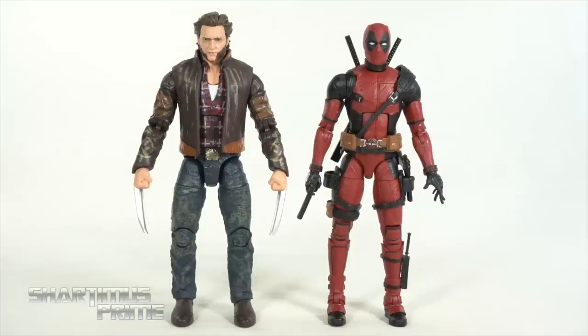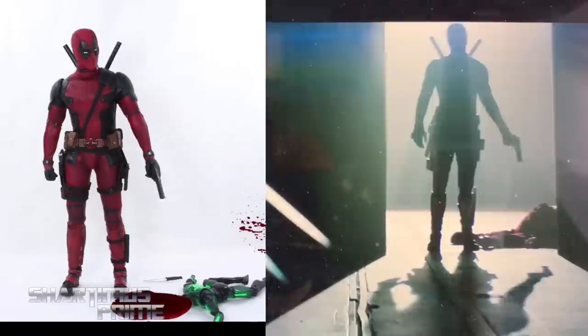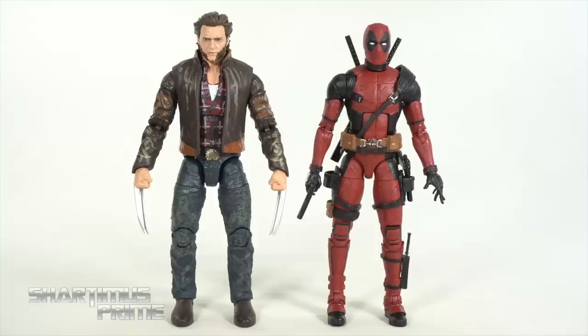Here's the Wolverine Origins Logan figure next to the Fox Films Deadpool figure. I'll be doing a tutorial video on how to remove the guns without damaging them, so stay tuned. Did anyone notice that at the end of Deadpool 2, when Deadpool shoots the Wolverine Origins Deadpool over and over, it was kind of similar to the Hot Toys Deadpool killing Big Time Spider-Man from several years ago? I feel like that was a nod. The Big Time Spider-Man in Spider-Man: Into the Spider-Verse was confirmed to be a nod to Sharpness Prime, so hey, it's possible.